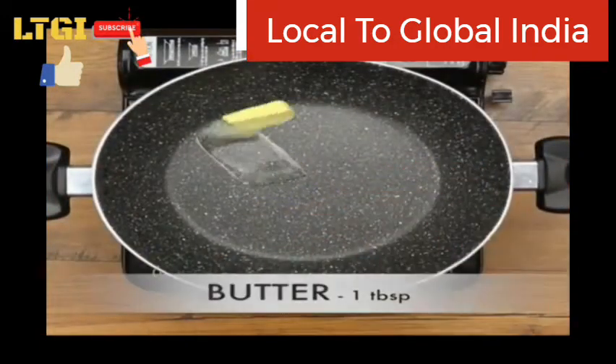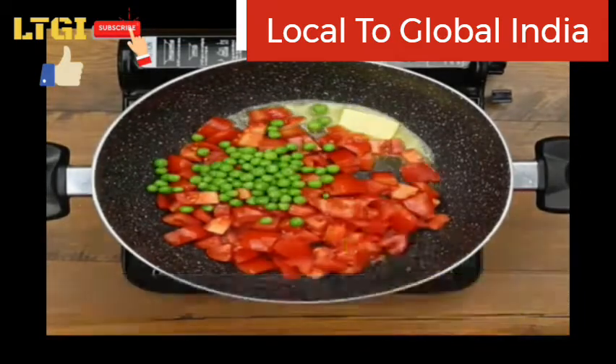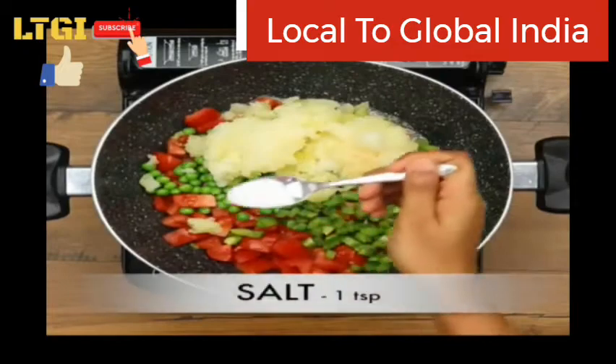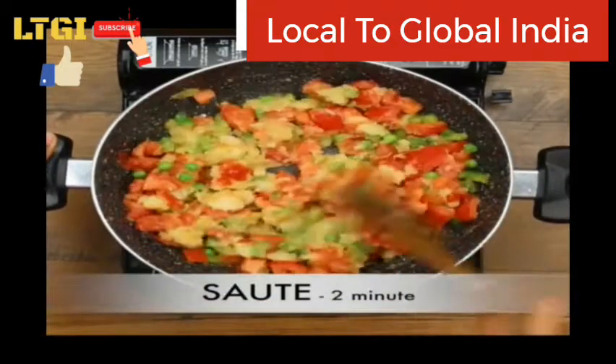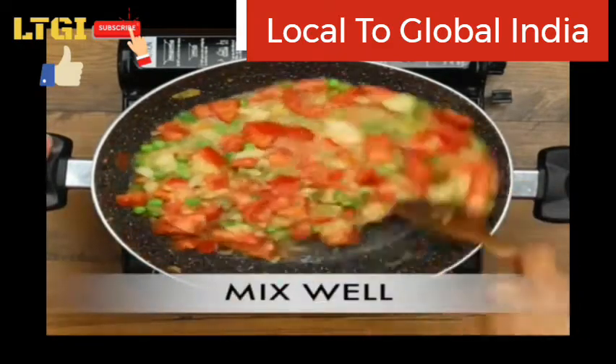Take one pan, add one tablespoon of butter, three finely chopped tomatoes, one fourth cup of peas, half finely chopped capsicum, two boiled and mashed potatoes, and one tablespoon of salt, and sauté for two minutes. Add half cup of water and mix it well.